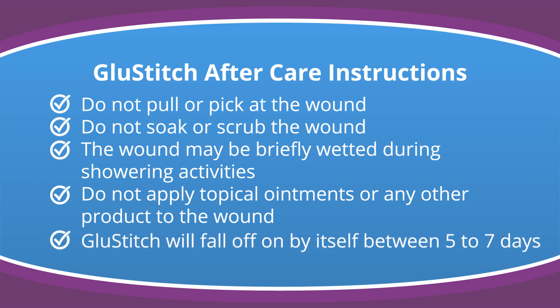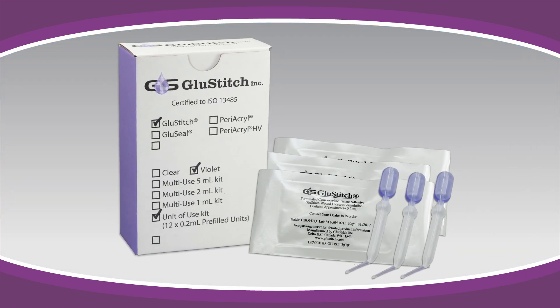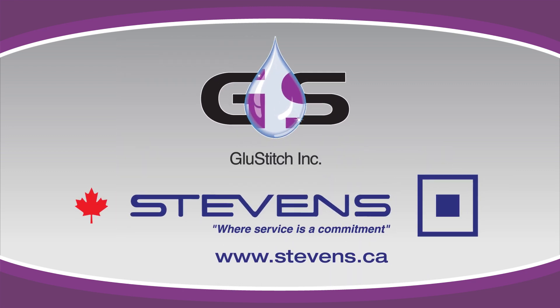Glue Stitch will fall off by itself between 5 to 7 days. Glue Stitch single-use is affordably priced and can be purchased by the box or by the individual pipette from the Stevens Company.